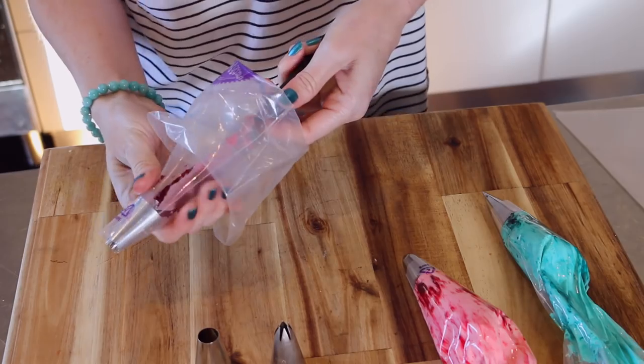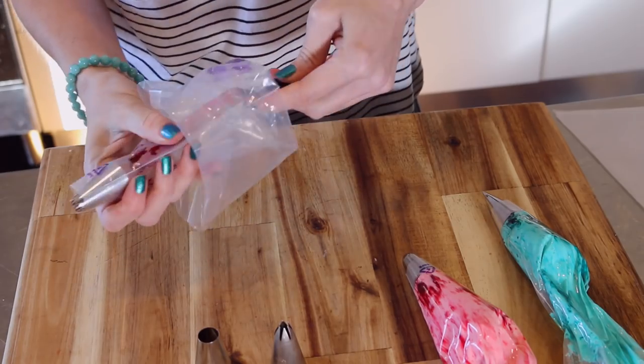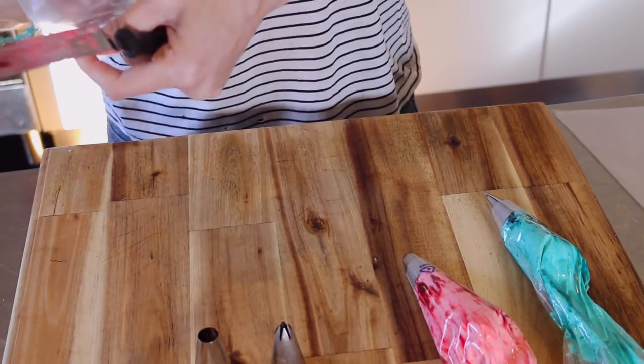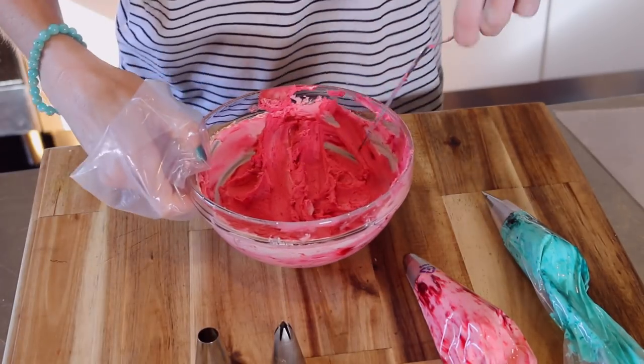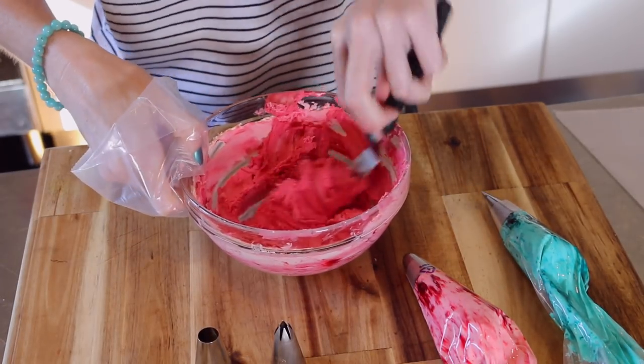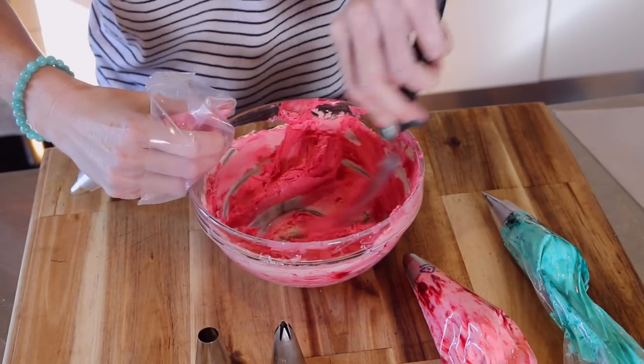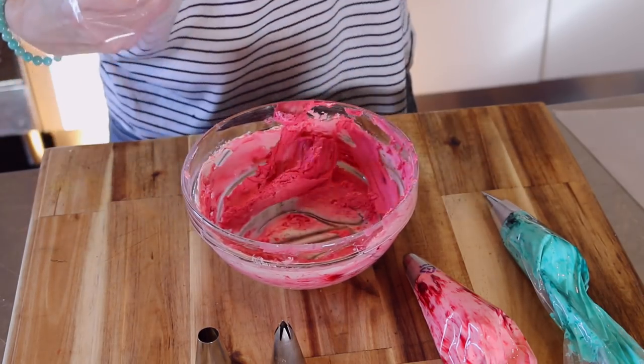For the cream colour I went ahead and used a brand new colour that I have never tried before. It's an Americolor and it's called blush. It looks super metallic but it actually isn't. If you don't have something like an ivory or a blush you can just use the plain cream — honestly I didn't notice it very much at all.